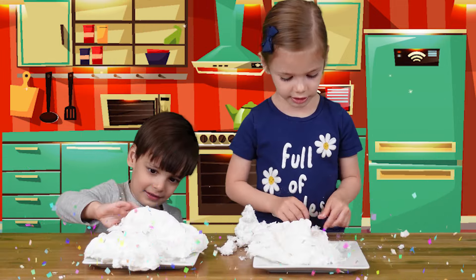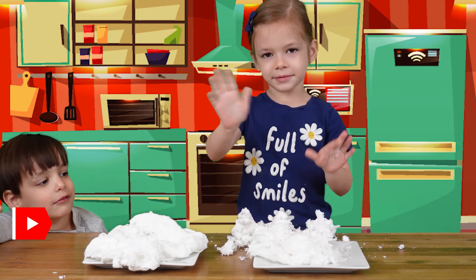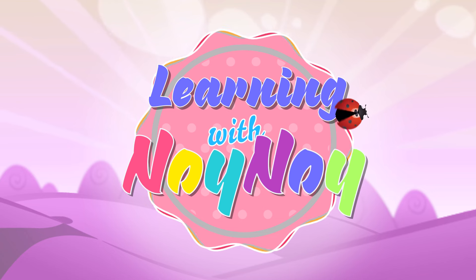We'll be right back! Bye guys! Thanks for watching! I'm going to play with my soap! Please subscribe! Learning with Noi Noi! Thanks so much, Joy!